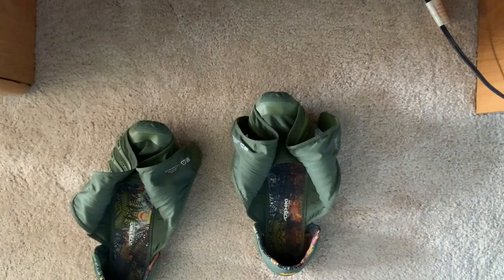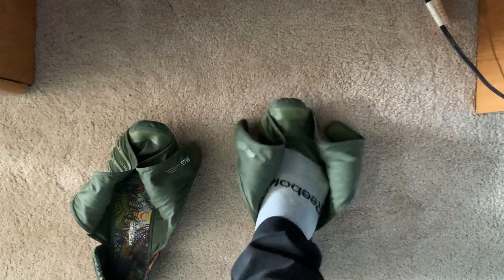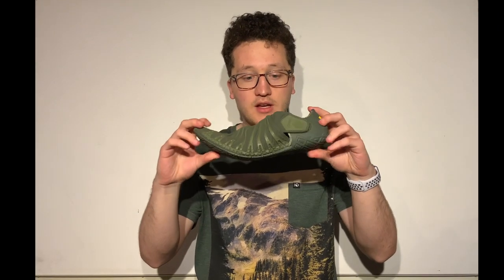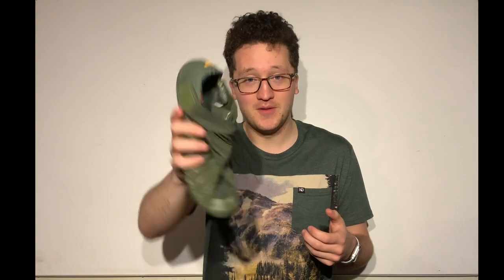I'd love to see a system to get a wider toe box, and maybe slightly stronger Velcro or another quick and easy fastening system. The slight moving around in the shoe doesn't bother me too much. So if you guys end up getting the Vibram Furoshiki, let me know in the comments if you agree with me or if you like this shoe more or less than I do. Thank you guys so much for watching — I hope you found this review helpful, and I'll see you next time. Bye.